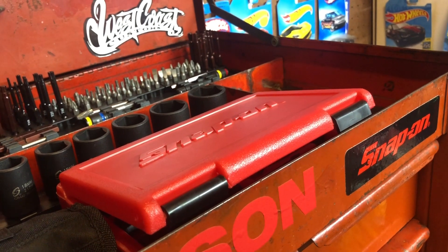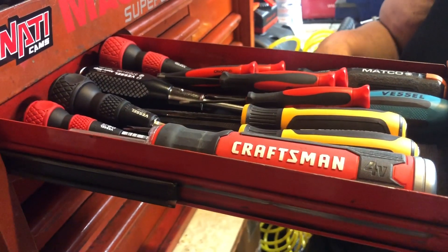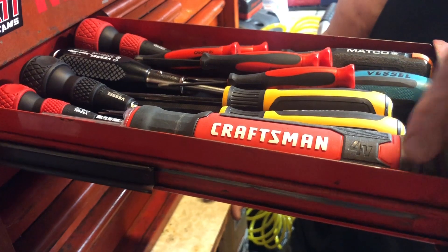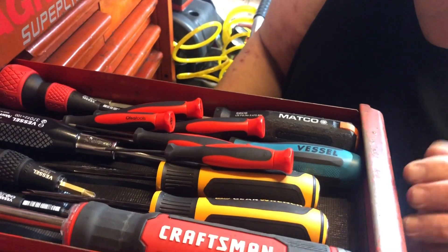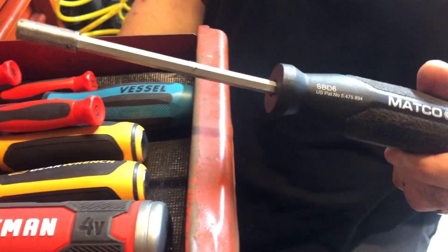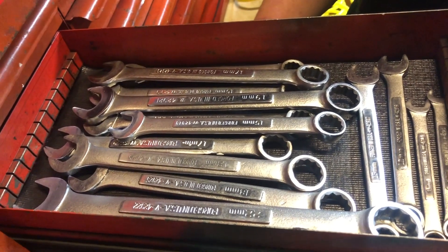Okay, first drawer — all these tools are just my overflow. I don't have room in my big boxes so it's all just overflow, and some of it is my dad's. These are Vessel screwdrivers. I have the Craftsman ratcheting one — the automatic one where you turn your wrist and it moves. These are also the precision screwdrivers, some Torx, and there's a Matco bit driver.